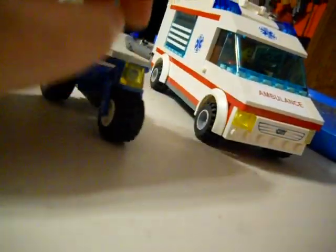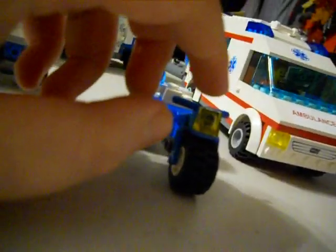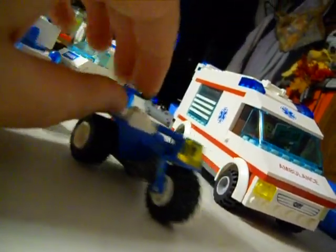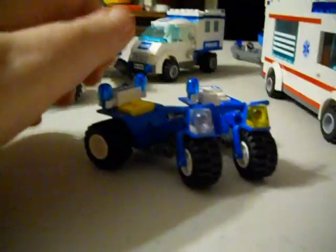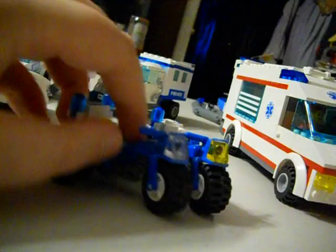Next you got your police trike. This one has a yellow light, and it only has one light on the back, and this one has two lights. They're both police trikes, but they have different colored lights.